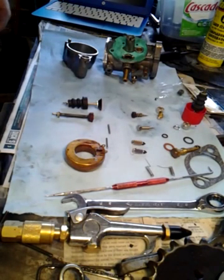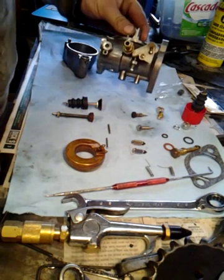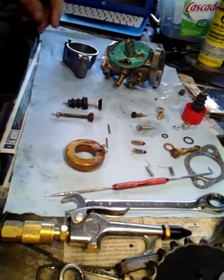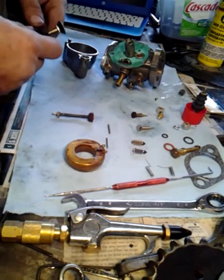Hey, good morning. I'm going to show you how to do the hardest part of your Bendix clean rebuild — whatever you're doing. I'm doing a little bit of clean and a little bit of rebuild all at the same time.